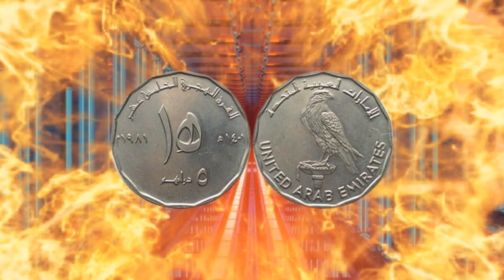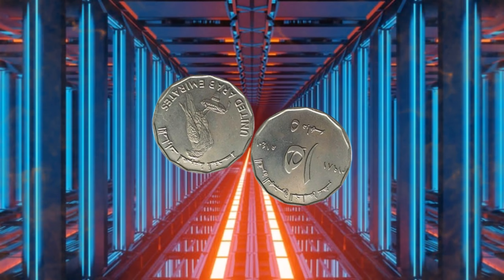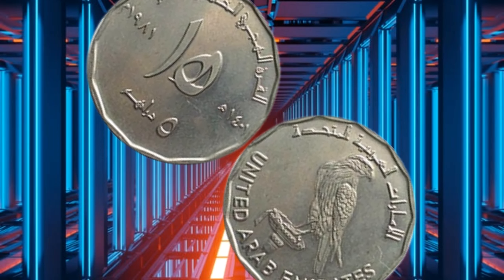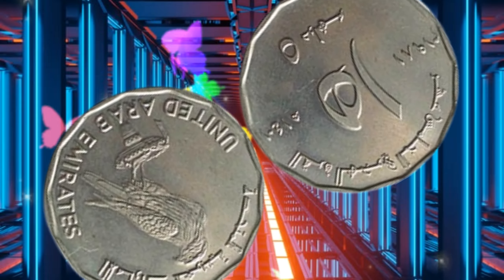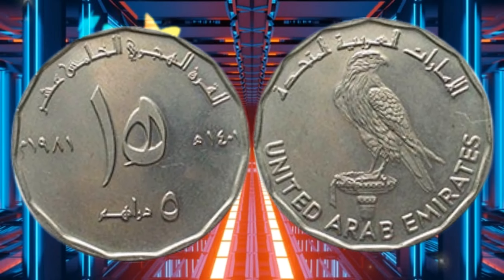In 1995, the UAE Central Bank introduced a new series of coins, which included a 5 Dirham coin with a similar design but with a slightly different color and material. The new coin was made of nickel-plated steel, and it featured a golden-colored rim around the edge.